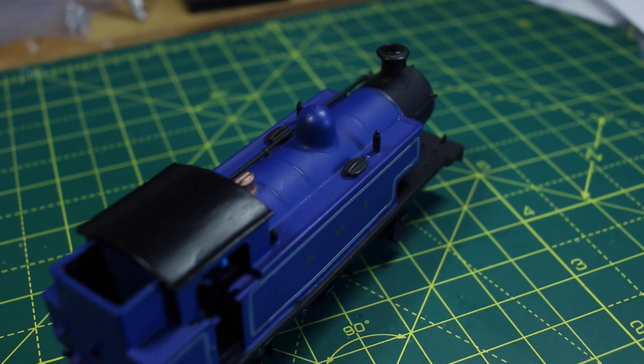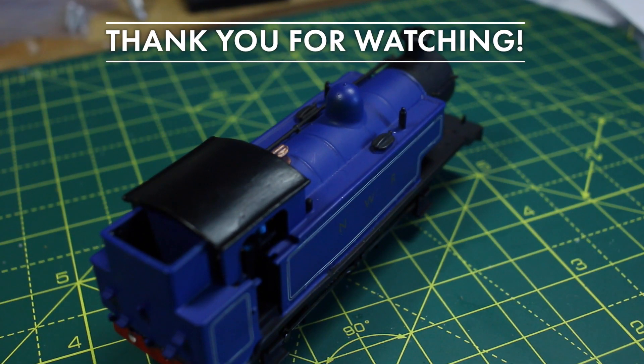Thanks for watching. I hope this answers a lot of questions, but if you have any more please ask in the comments. I'll put links to where you can buy the products I used in the description.